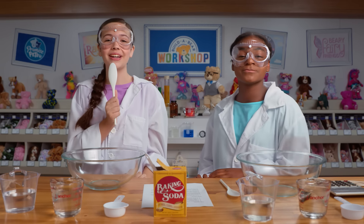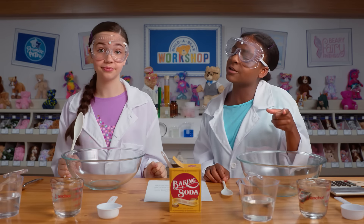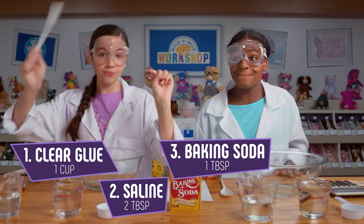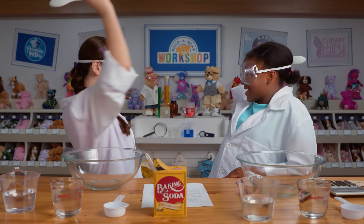First up today, we're going to attempt to make slime that is crystal clear, which I don't even think is possible, but we're going to do it. To do this, you need a few different ingredients from regular slime. You'll need clear glue, saline, baking soda, and warm water. All right, you ready, Lindsey? You know it. Slime time!